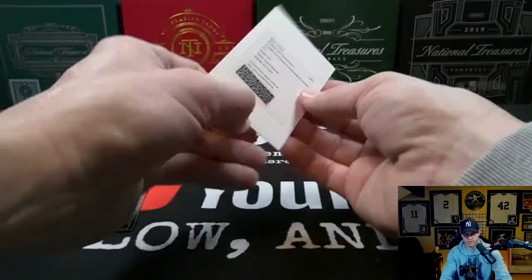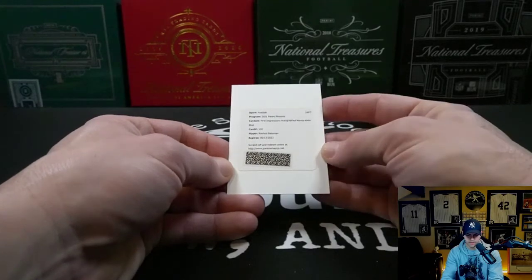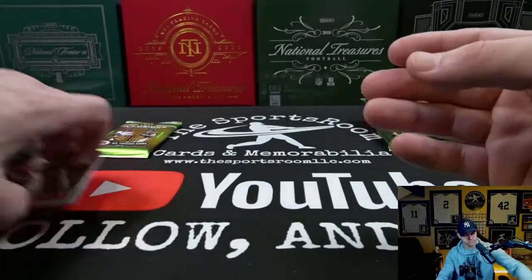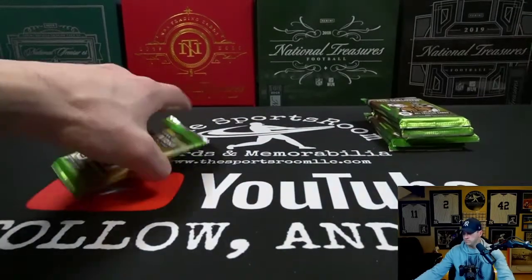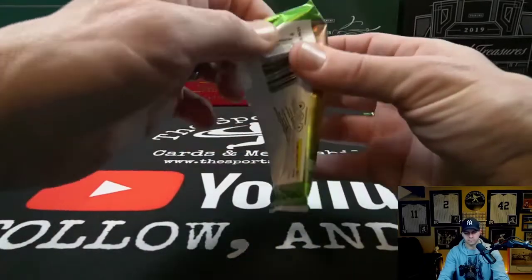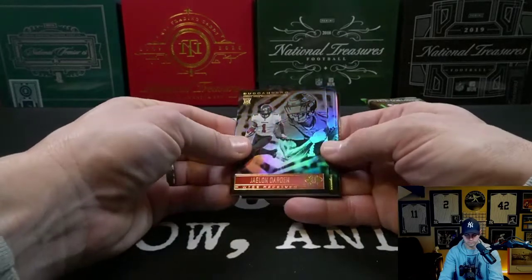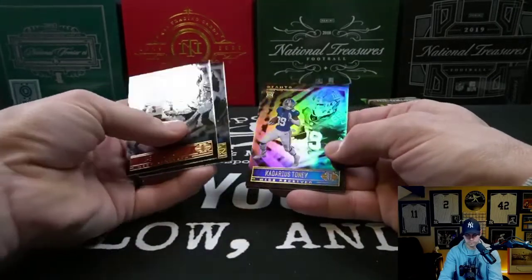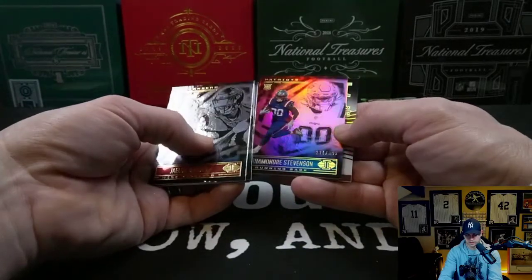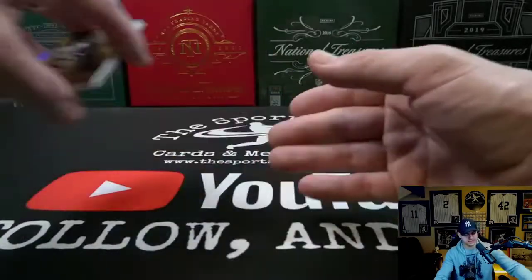Let's see who this redemption is — Rashad Bateman First Impressions autograph memorabilia blue. Andre Stevenson to 399. Rondale Moore Mystique rookie acetate.